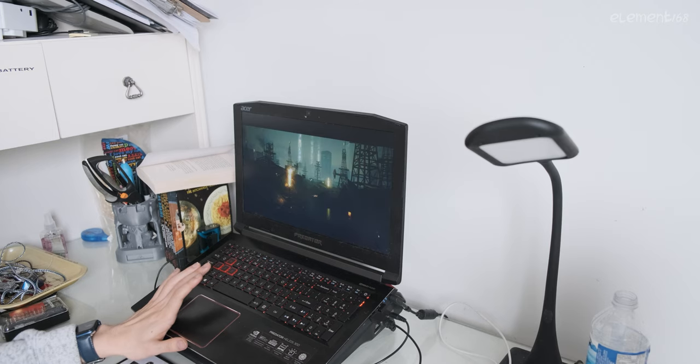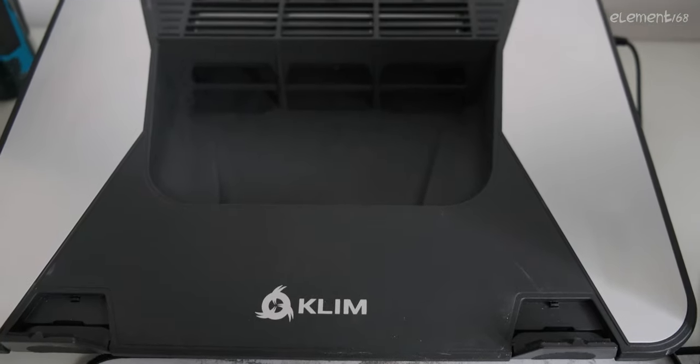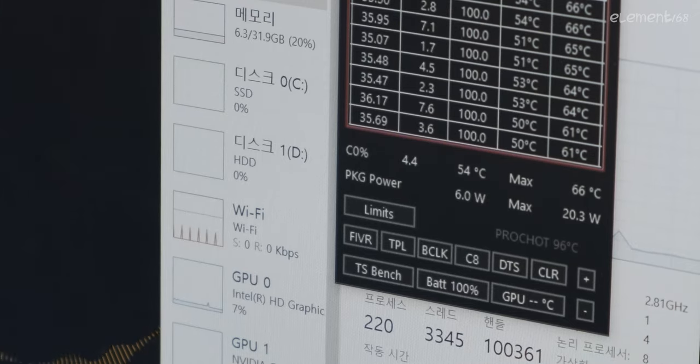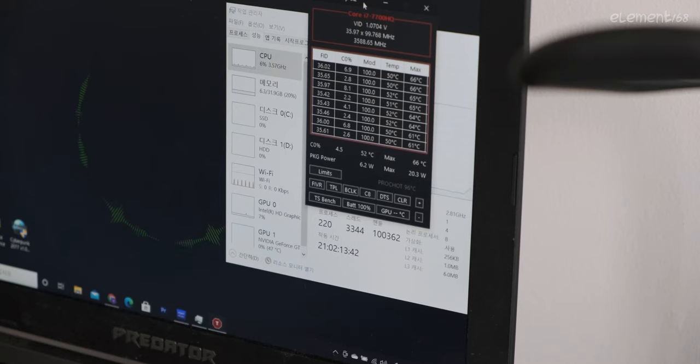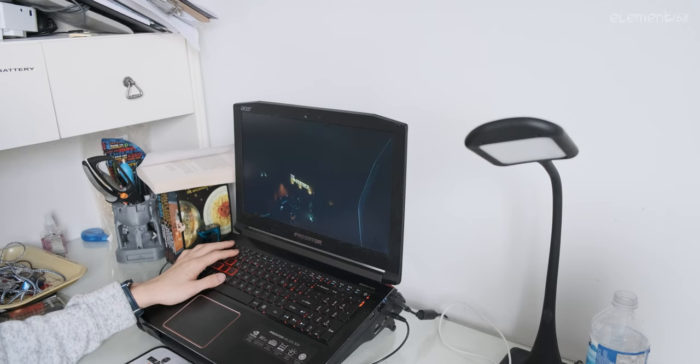However, when it comes to modern titles like Cyberpunk 2077, it requires some big muscle. At startup, this laptop is already at 66 degrees Celsius, and when using it without an external cooler, the laptop simply cannot handle the heat and this happens.